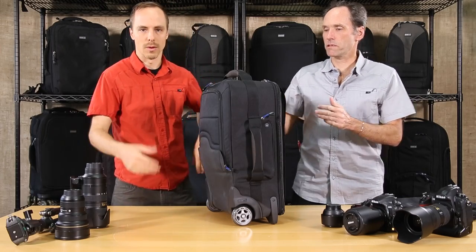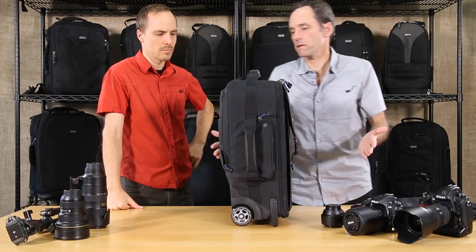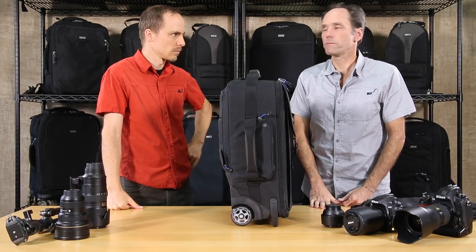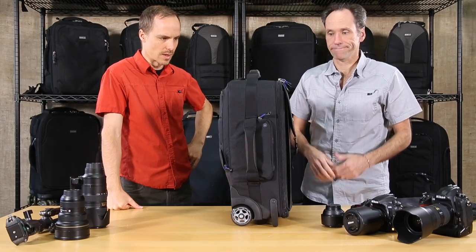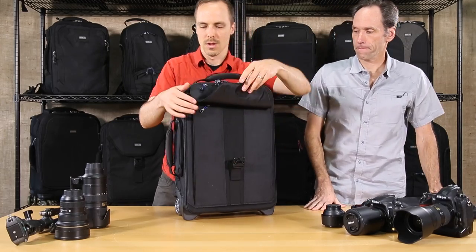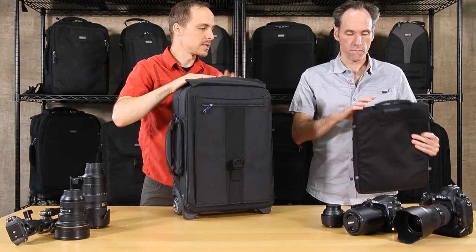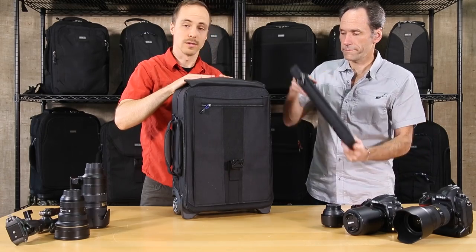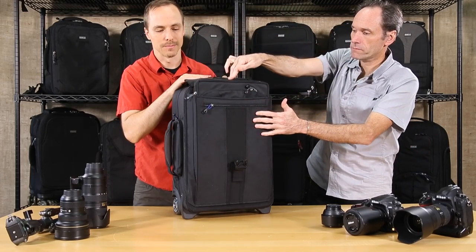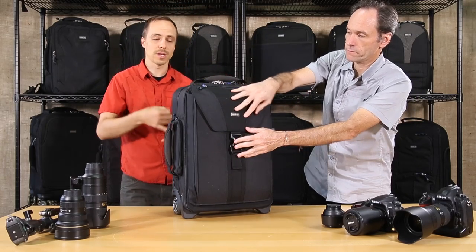The profile is still pretty narrow, so it's still carry-on size — there shouldn't be any problem getting it on the plane. On the front there's an expandable pocket that can take a laptop, and we do recommend having a padded sleeve to go in there for extra protection.